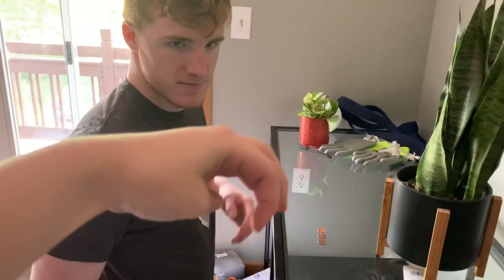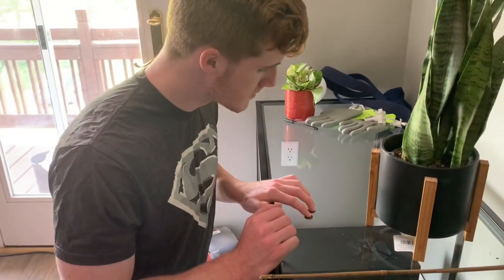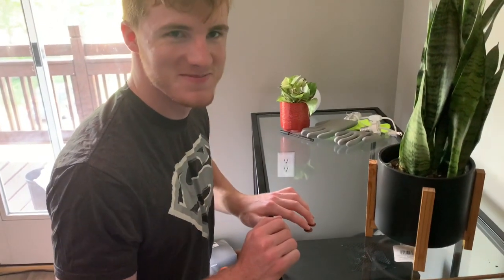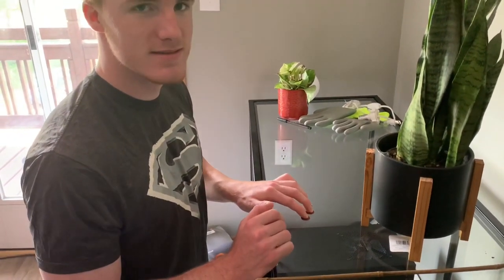Okay, so you're gonna take your three fingers and put one on each penny. Can you tell me how your fingers feel — do they feel hot, do they feel cold? [Subject:] Cold. [Allison:] All of them? [Subject:] Yes.